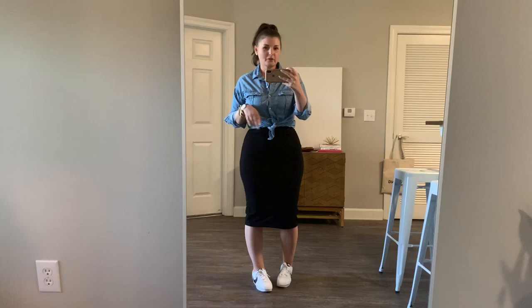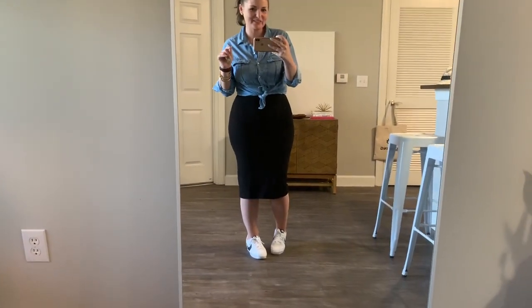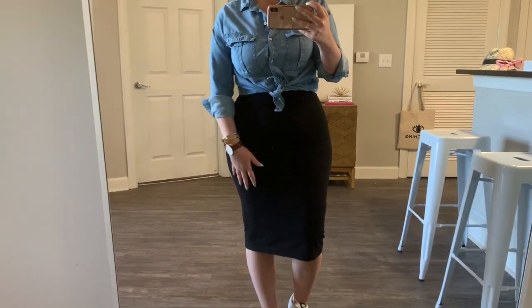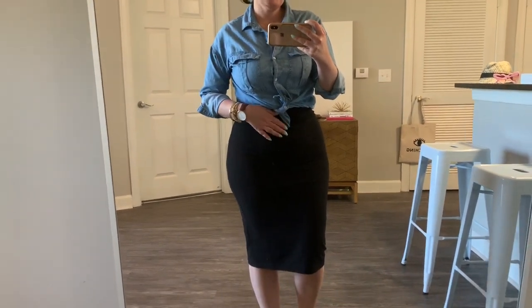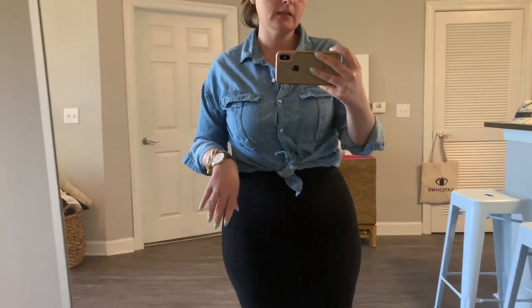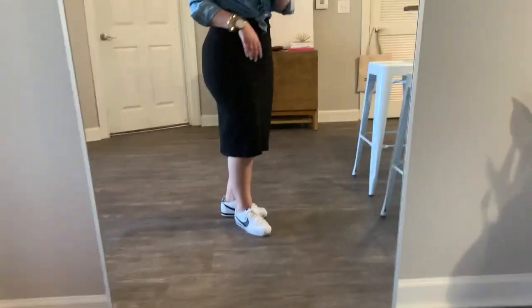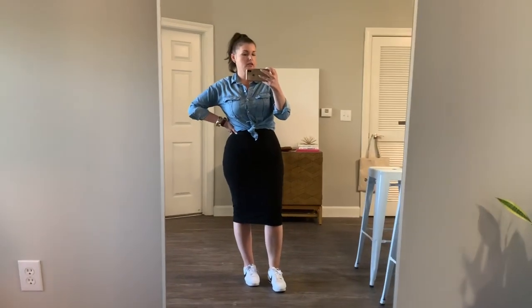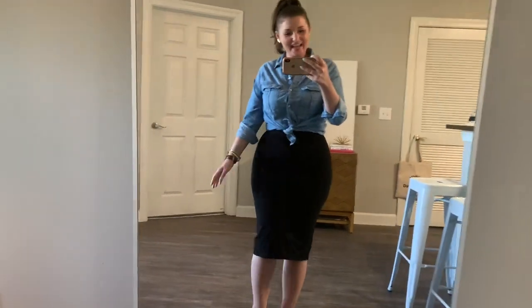I love dresses and sneakers, so of course I had to get at least one look with a skirt and sneakers. I did a basic high-rise midi skirt from H&M for around $12, tied the top to meet right at the waistband, and paired it with some classic Nike Cortez. I don't know where you're going, but you are a bad bitch — that's all you need to know.